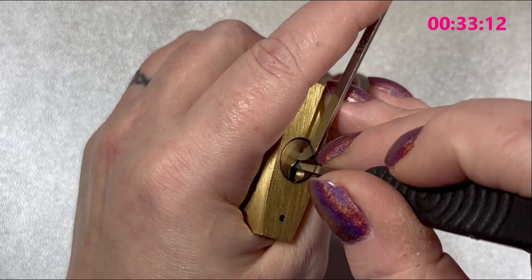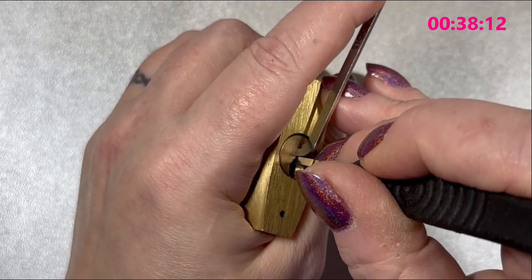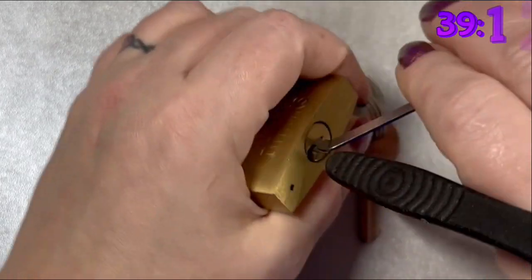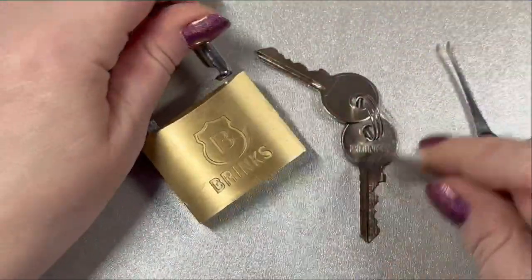Pin one needed another click — and that's pin three and it's open. So I didn't touch pin four and five; I only felt to see if they were binding and I didn't think they were.